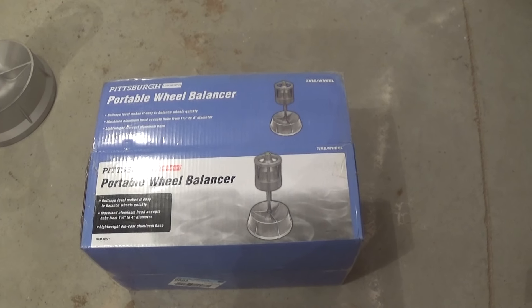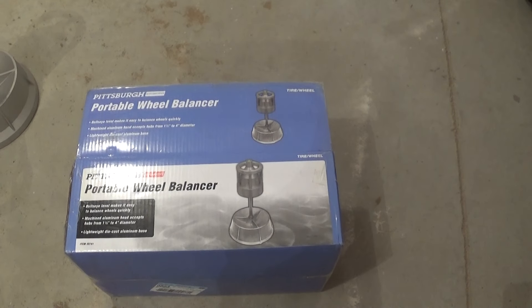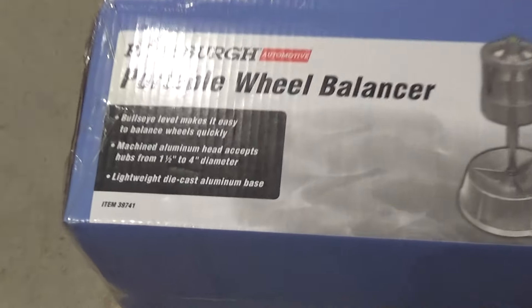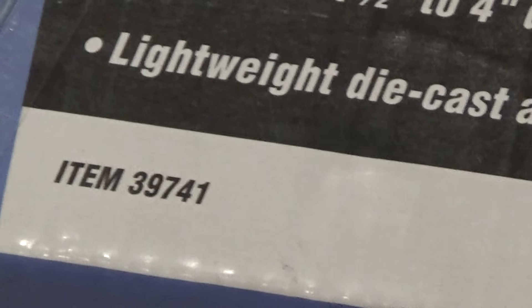Hey guys, I'm going to do a quick review of the Harbor Freight portable wheel balancer and a combo how-to balance a wheel video here. This is the balancer they sell. Item number is 39741.